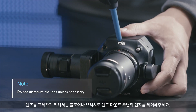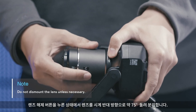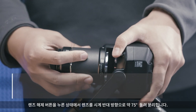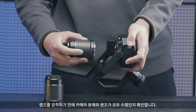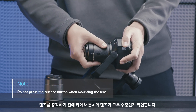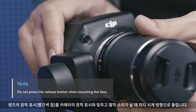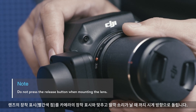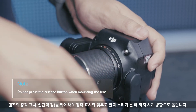To change the lens, start by removing the dust around the lens mount with a balloon or brush. Press and hold the lens release button and rotate the lens counter-clockwise about 75 degrees to remove it. Check to make sure that both the camera body and the lens are horizontal before mounting the lens. Align the mounting marking on the lens with the mounting marking on the camera and rotate it clockwise until it clicks into place.